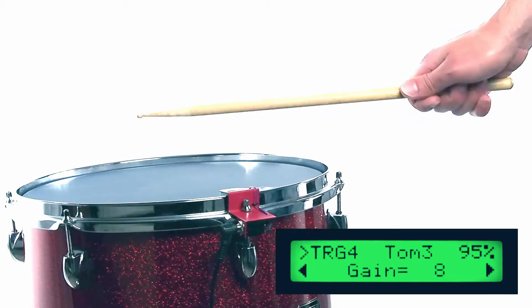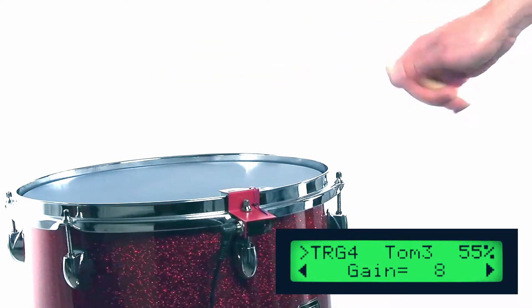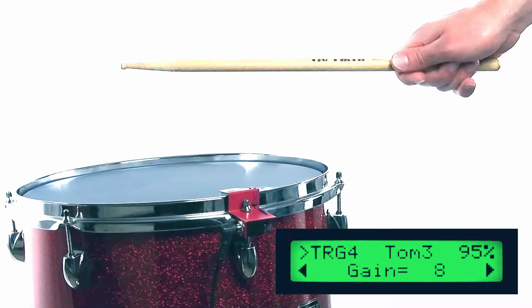I got these D-Drum Red Shot triggers to use with mesh drum heads on acoustic drums. I never intended to use them with regular mylar drum heads, so I never did. But I can tell you how they worked on the mesh heads, and that is... not great. The problem I had was if I struck the drum head at a consistent velocity, it would register very inconsistent velocities on the drum trigger module.